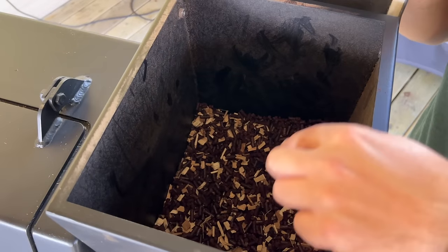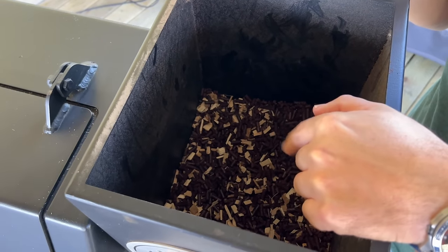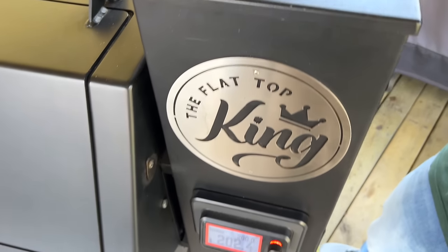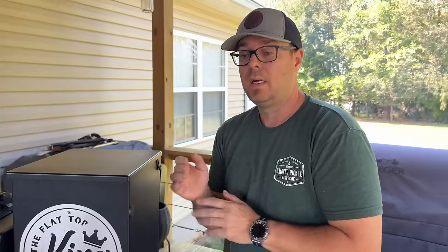Let's look in the pellet hopper. You can see the color variation — we've got those hickory wood chips from Chris from Lone Star and the smoking pecan pellets we use all the time. As far as I know, you can only use the wood chips in the Lone Star grills. The chips from Chris are specifically cut to a certain diameter that fits his auger and machine — it's an exclusive system. I do not recommend putting the wood chips in any other pellet grill.